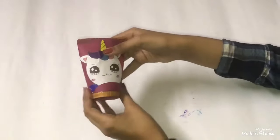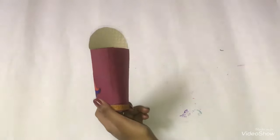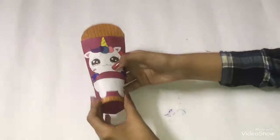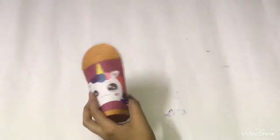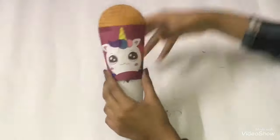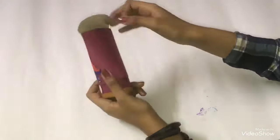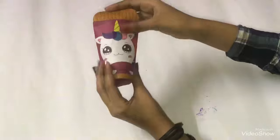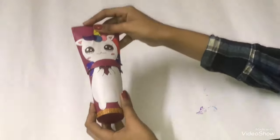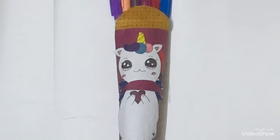Now insert the second roll onto the first roll. Our paper pencil box is ready — you can put anything you like inside. If you want to put something big like a pen, just unfold the second roll and put it in. Our paper pencil box turned out so cute. I hope you all liked it!